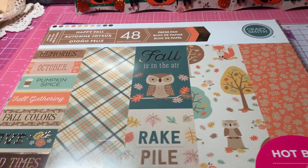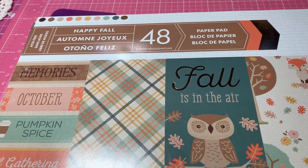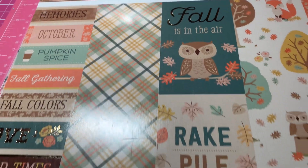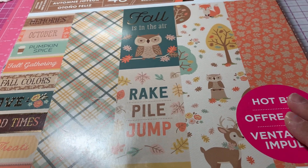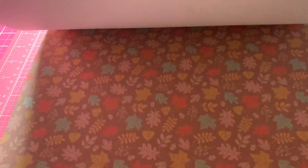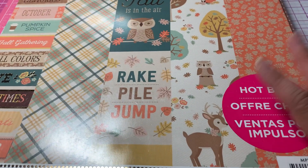First off, I used this Michaels paper pad. It's called Happy Fall, and I believe I got it last season, but it's got some really nice fall papers. Really nice paper pad, so I used that.